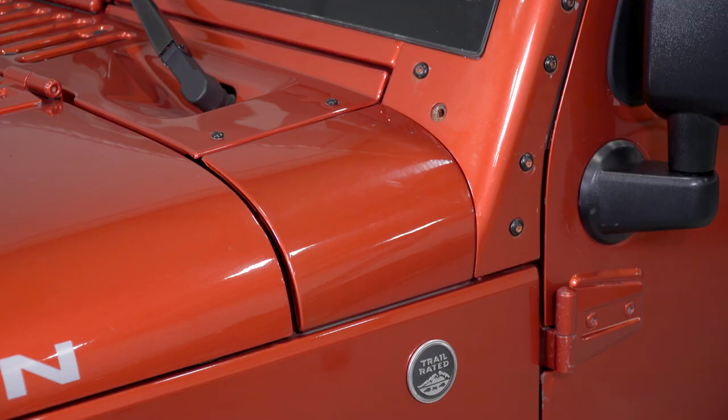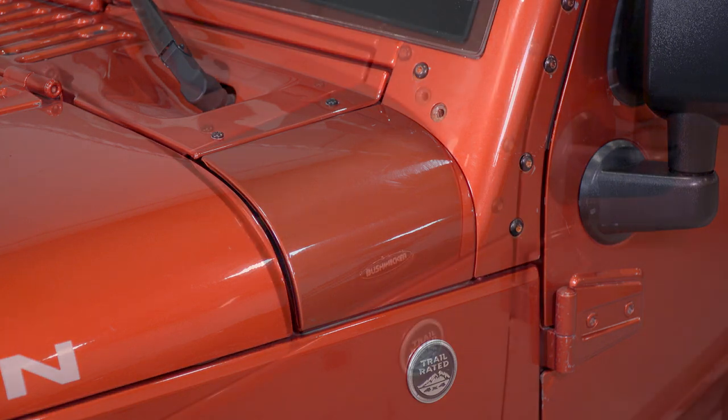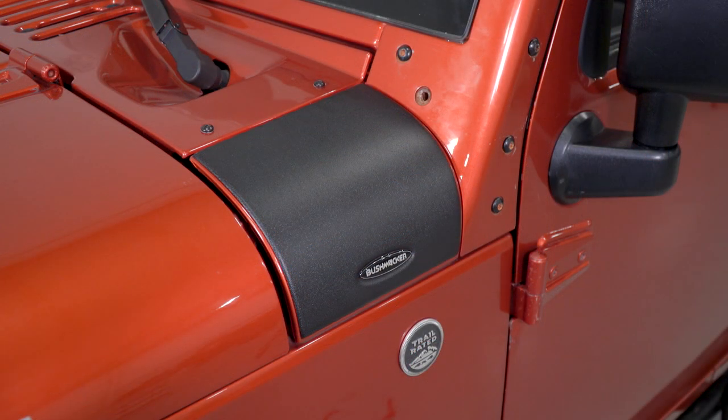One of the big benefits to having a Wrangler is the ability to take off the doors. But those of you who have the dreaded cowl dimple know that there is a little bit of a danger to doing so. When you remove the limiting strap off of your door, if the wind catches it or you just forget to reattach it, the door can hyper-extend and ding the cowl with the mirror mount.